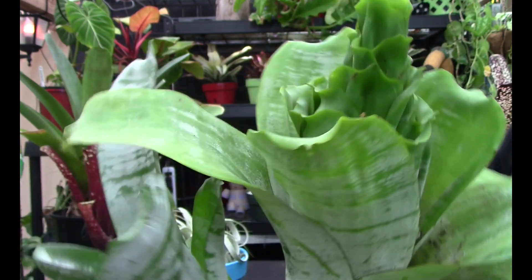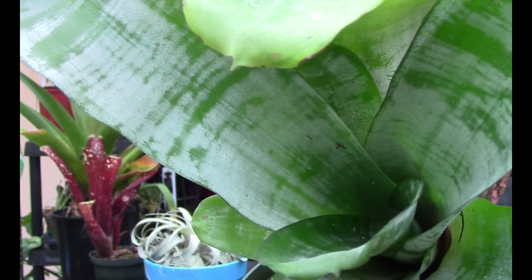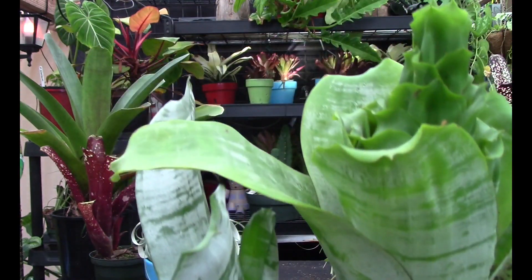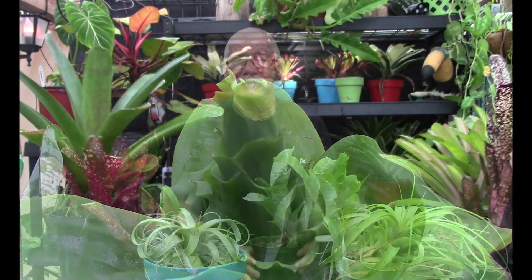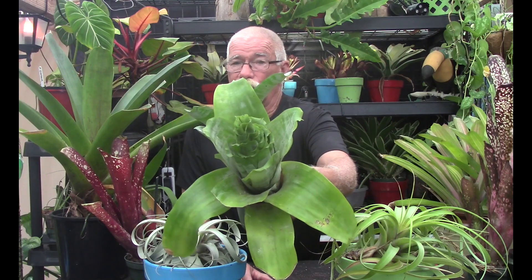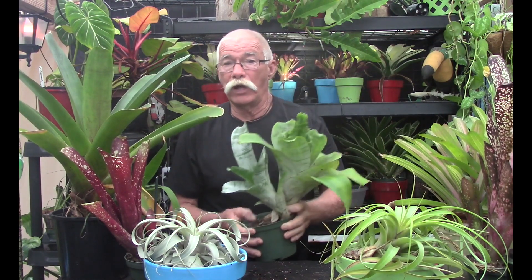I'm going to bring it around and show you a normal cup. This is a pup of the bromeliad, and that cup is absolutely normal. Then we'll go back and look at the other one — you can see clearly that is not a normal tank. It's pretty obvious this is not a normal growth pattern; this is definitely a growth abnormality. What you obviously want is an open tank on your bromeliad like this pup, so that it can absorb water adequately.